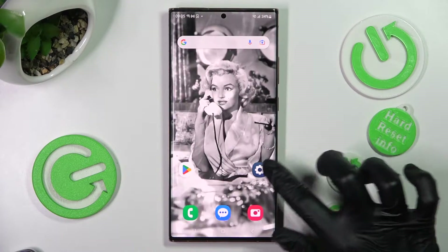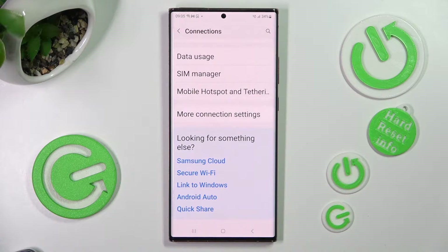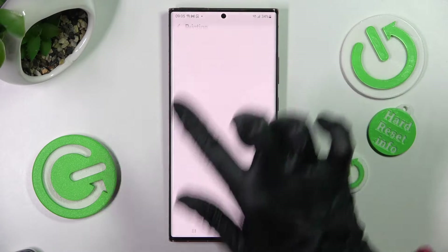First of all, open Settings and tap on Connections, then scroll all the way down and click on More Connection Settings. Finally, select the Printing section and tap on Default Print Service.